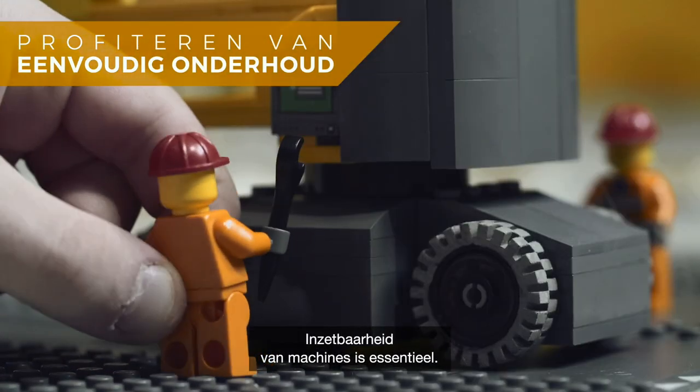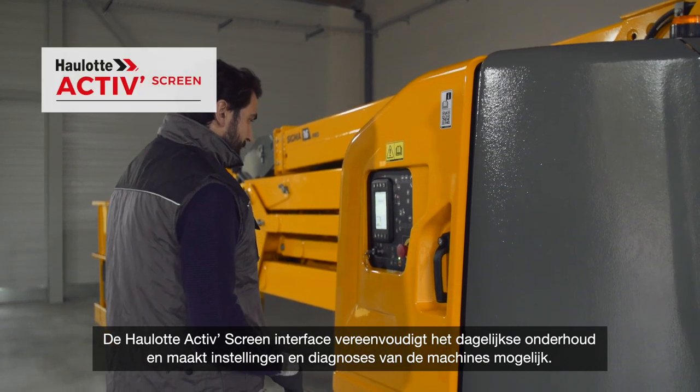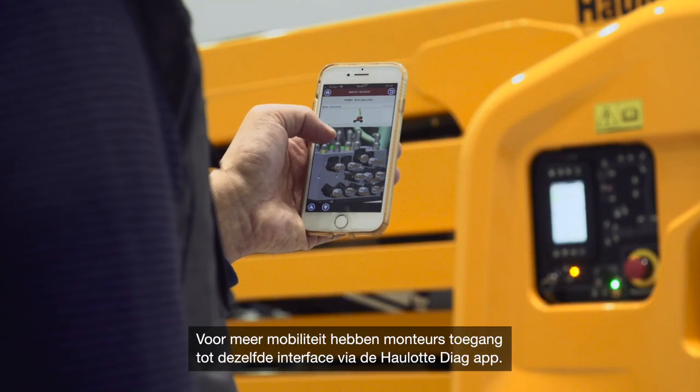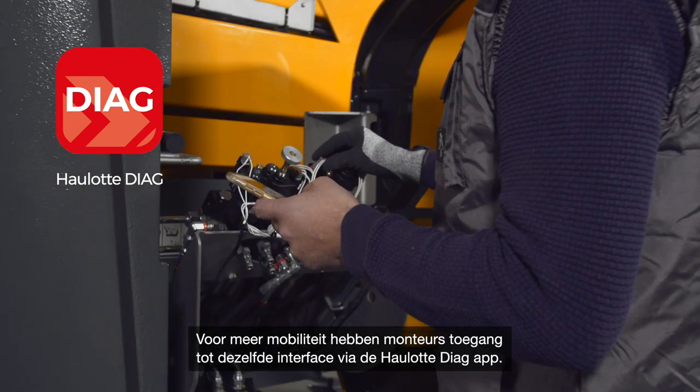Machine availability is crucial. The HAULOTTE Active Screen Interface simplifies daily maintenance and enables machine configuration and diagnosis. For help on the go, technicians have access to this same interface via the HAULOTTE Diag app.